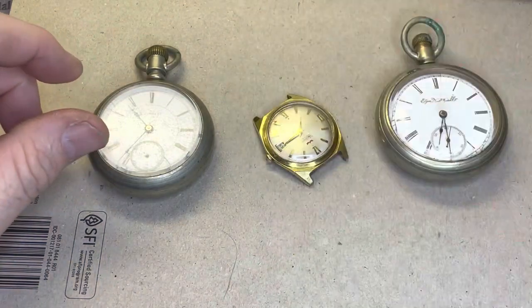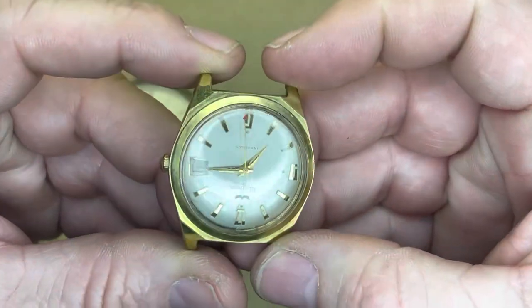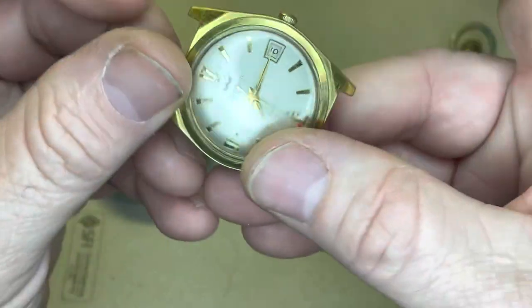Hey, what's up? It's Len. I'm a coin guy, but you know what else? I'm also a watch guy.